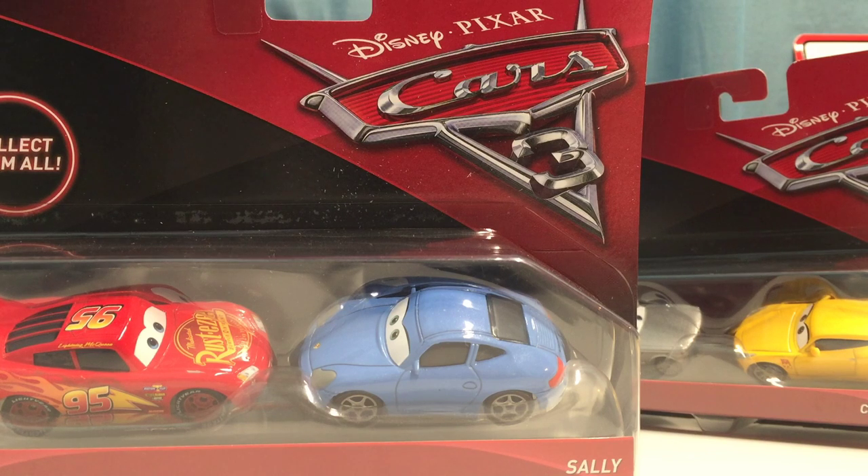Welcome back to another review! Today we have a special one - we're reviewing two of the brand new Cars 3 two-packs. I was originally going to wait until the end of the month, but decided to get these out now. I got them early because for the last couple weeks they've been appearing at Kroger's, Fry's, and King Soopers. I personally got all the Cars 3 two-packs I needed at King Soopers.